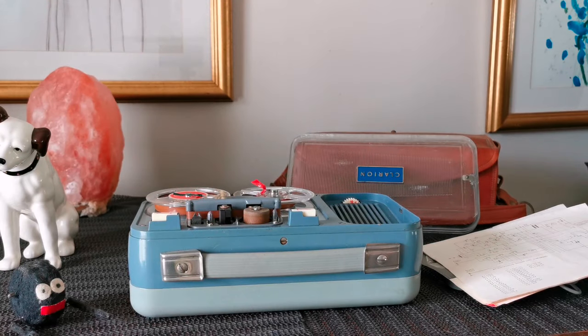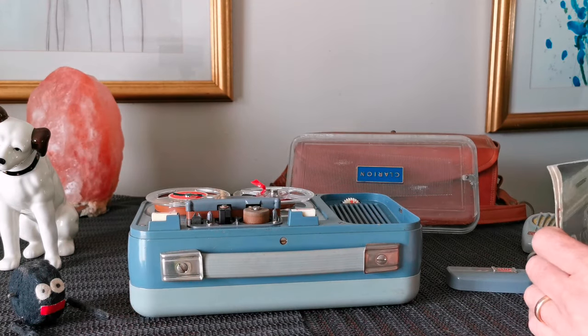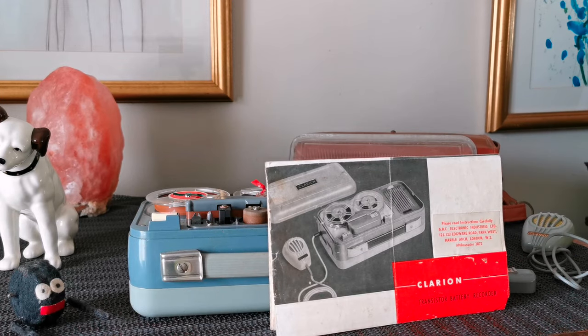Right, there you go. That's the Clarion transistor battery recorder. You're beautiful. Thank you.